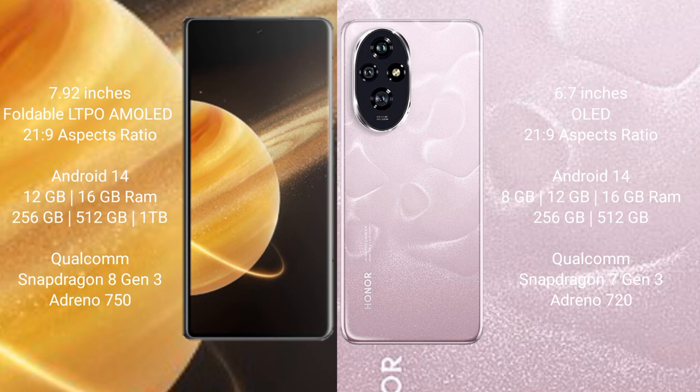Honor Magic V3 runs on the Android 14 operating system. Honor 200 also runs on the Android 14 operating system.